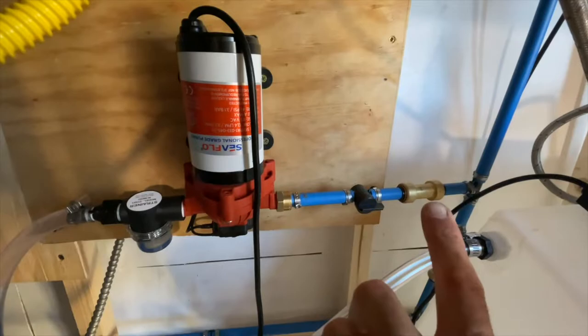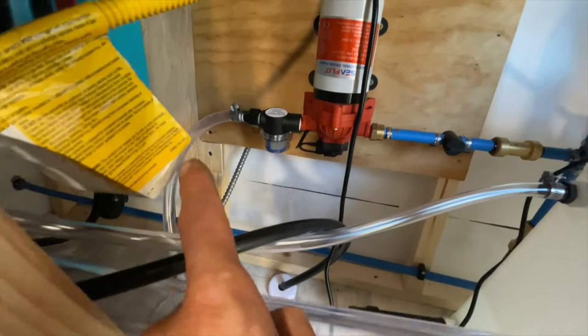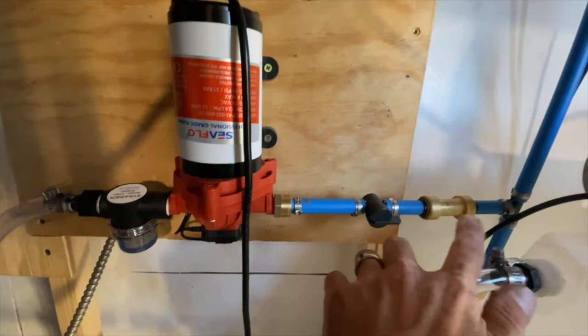This water pump — first and foremost, this clear hose comes from the fresh water tank. So the water pump pumps water from the tank right into the water pump, goes through this little filter system that's included with your water pump. This runs over, and I have a valve here that I can shut off easily if I need to do some repairs.